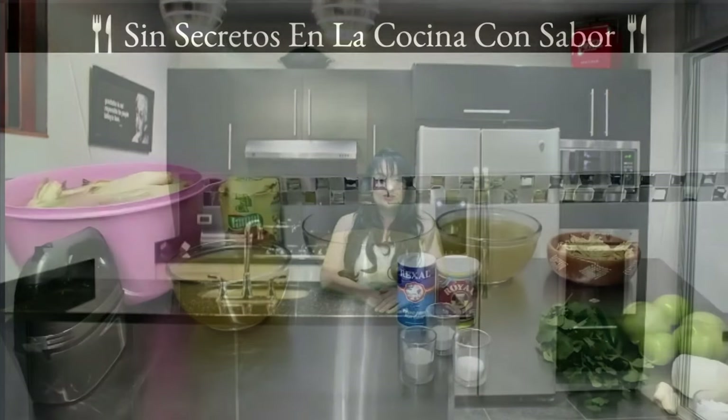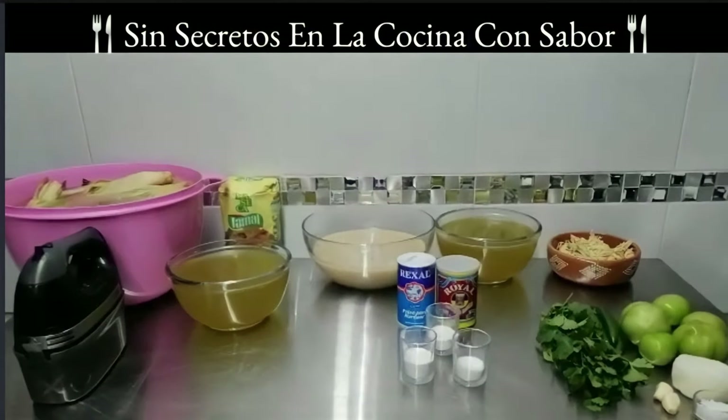Bienvenidos a tu canal Sin Secretos en la Cocina con Sabor. El día de hoy vamos a hacer tamales verdes con pollo. Vamos a los ingredientes.